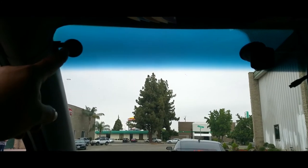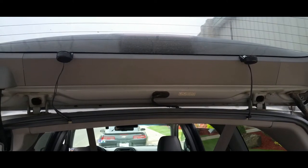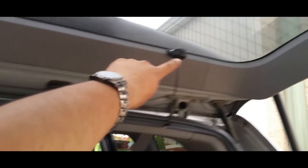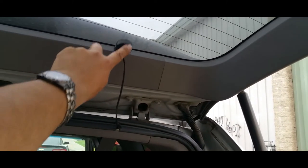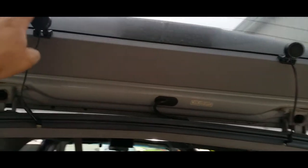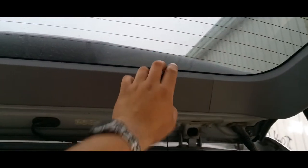...is tweeters. I have tweeters there, a tweeter right there, and two tweeters in the back — adjustable. That way when I throw a party or we're at the lake barbecuing, I can face these up and listen to the music even louder.